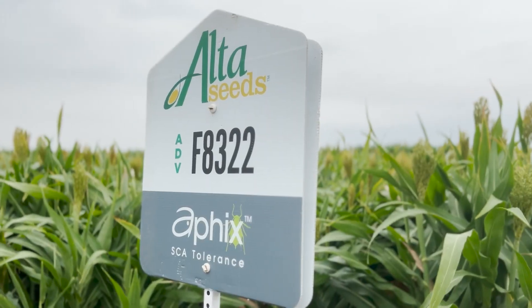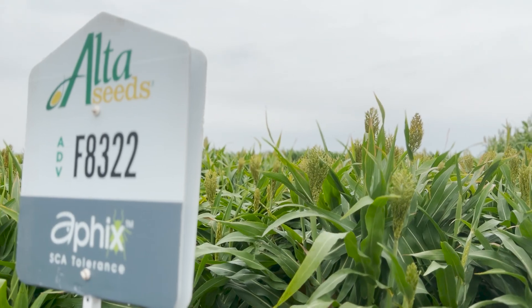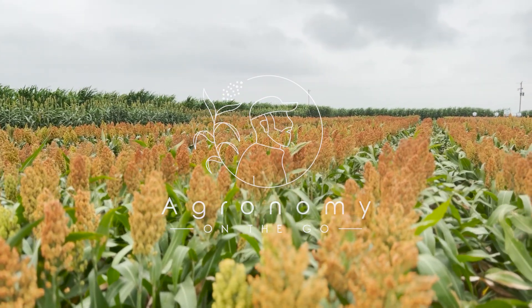Traveling Agronomist here in Hereford, Texas. Today we're talking about grain sorghum maturity. We're going to use some different examples including some forage sorghum, but the maturity process is going to be the same. So first, let's take a look at what a boot stage sorghum looks like.